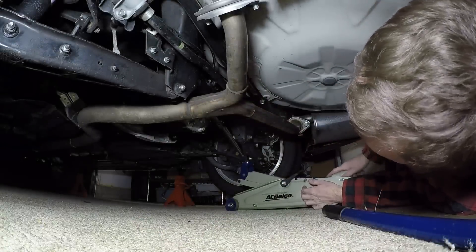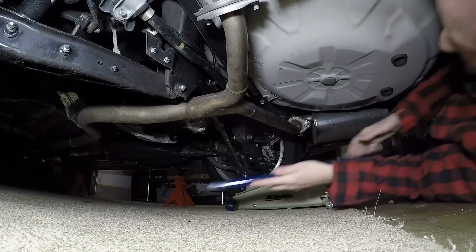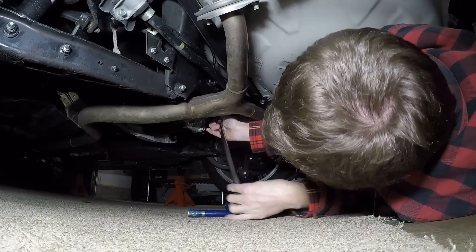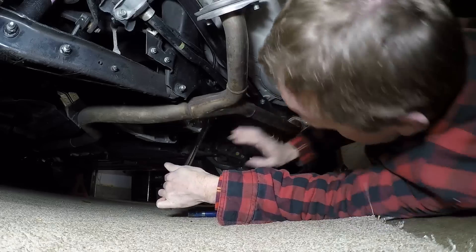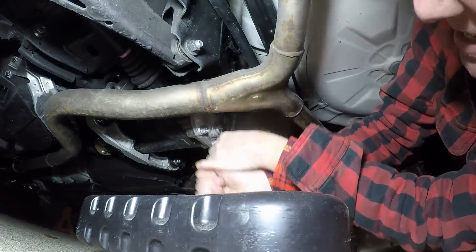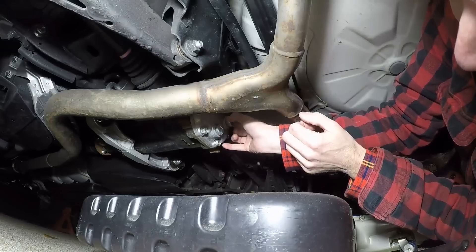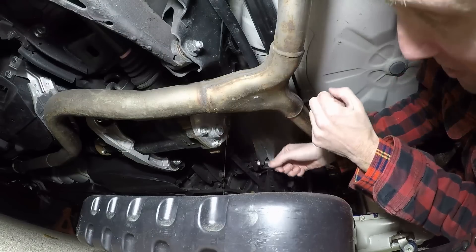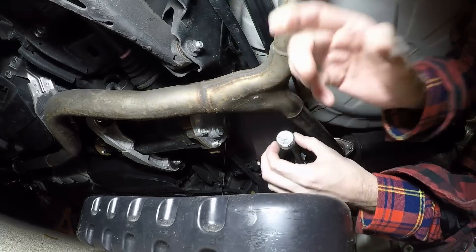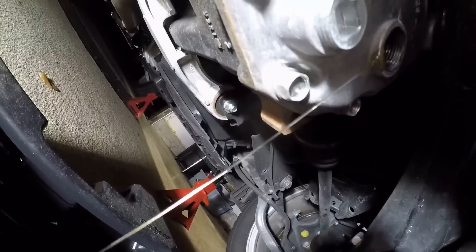I already got it broken loose using the jack assist method. I think I got it now — yep, I got it. Okay, man that's tight... there it comes. I may get some dribble out of the top, but maybe not. Okay, a little drip — it looks crystal clean but I'll find out when I take out the bottom plug and look at the grindings. I figured it'd be clean, it's only 20,000 miles.